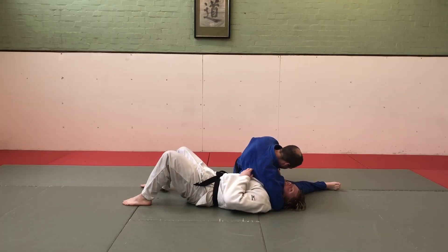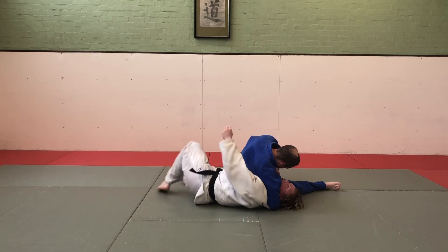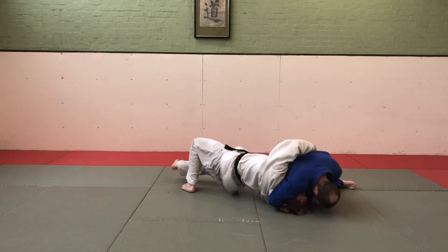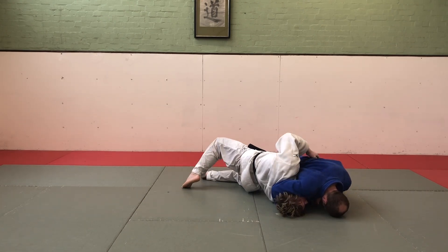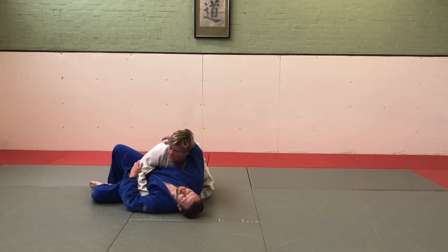You need to know another escape from Kesa Gatame — this is bridge and roll. I'm going to first turn into him, grab his belt, and push. Once he's here, his reaction is to sit back up, and I can just roll him over.